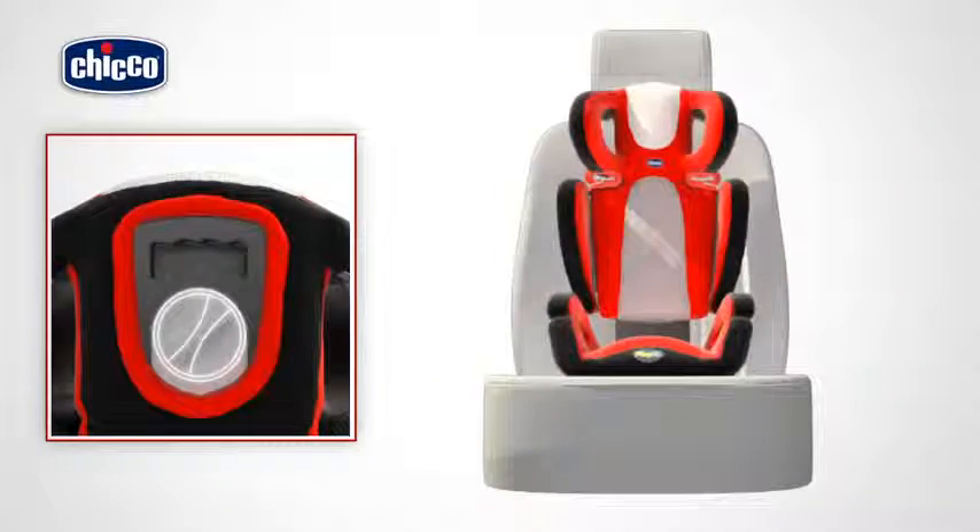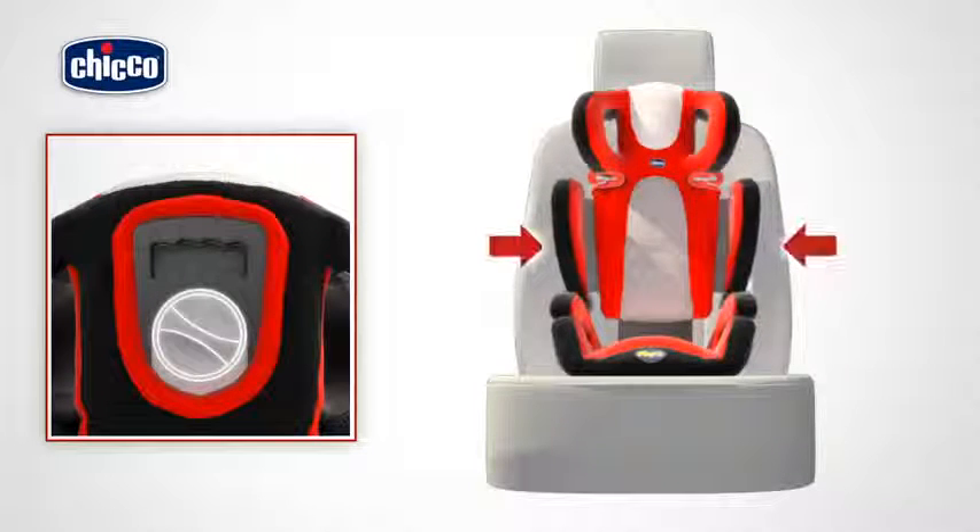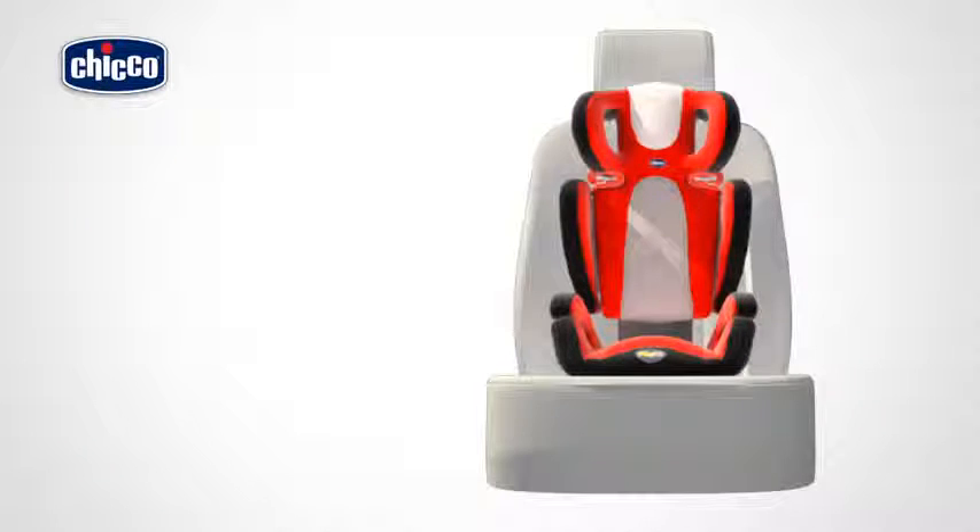The width of the backrest can also be adjusted on this product. To do so, rotate the handle on the rear of the backrest. Turn it clockwise to widen it, or counterclockwise to narrow it.